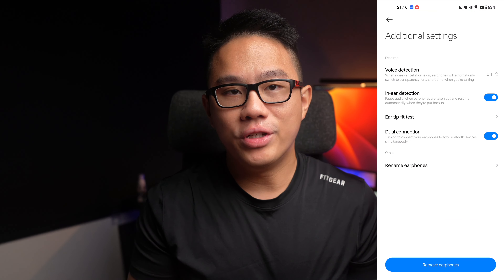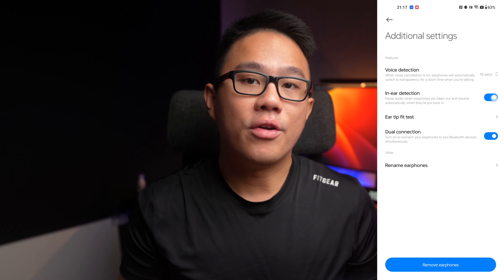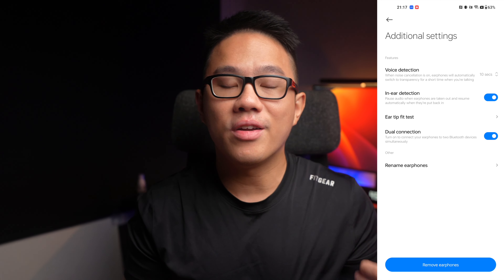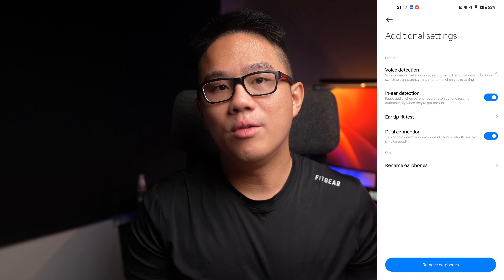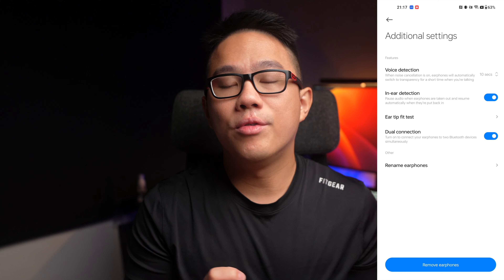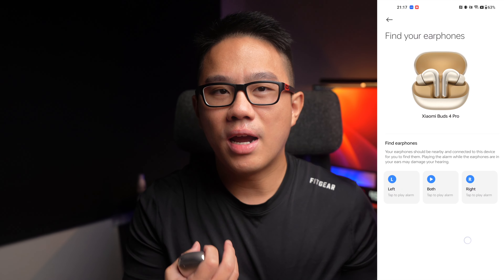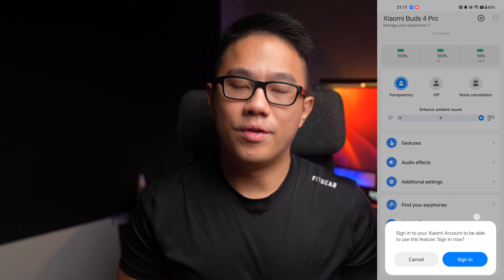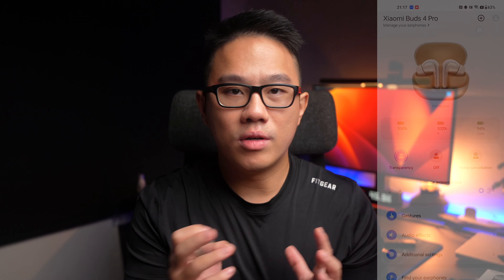Under additional settings, you get voice detection — the earbuds will switch on transparency mode if they detect you talking. You can also set your in-ear detection and do an ear fit test, which plays a Disneyland-like soundtrack. You can turn on dual connectivity, which is off out of the box, and use a find-my-earphones feature that plays a loud alarm if your earbuds fall off while sleeping. Finally, you can update your firmware. Very premium features — I think it rivals apps from Sony and all the other big brands.